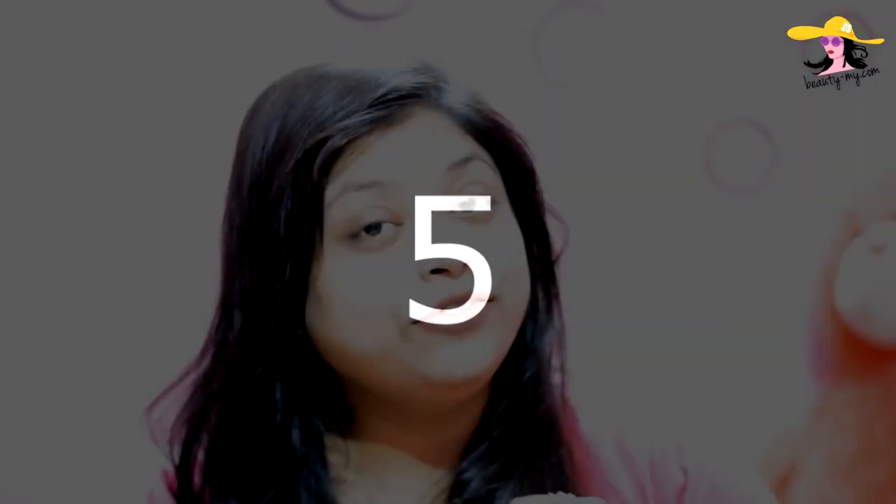The fifth use of aloe vera gel is as a dry shampoo. It acts very nicely as a dry shampoo and you would not need to go and buy those expensive dry shampoos. Just pour some amount on your fingers, rub it up nicely, warm it up, and just apply it on your scalp. Leave it overnight and you are all sorted.